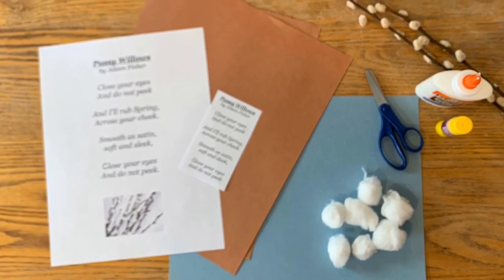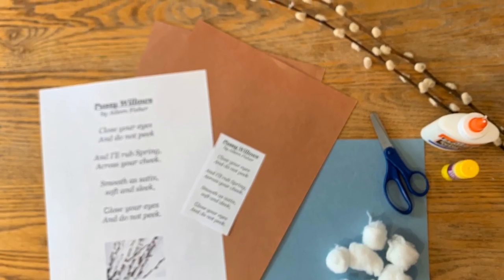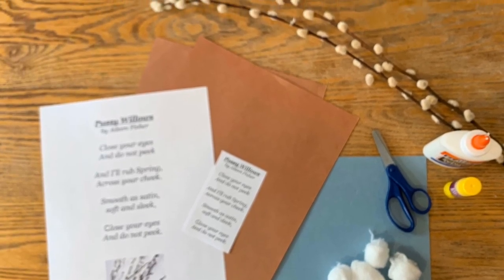Here are the materials you'll need for the art project. You'll need the poem, brown and blue paper, scissors, glue, and cotton balls.